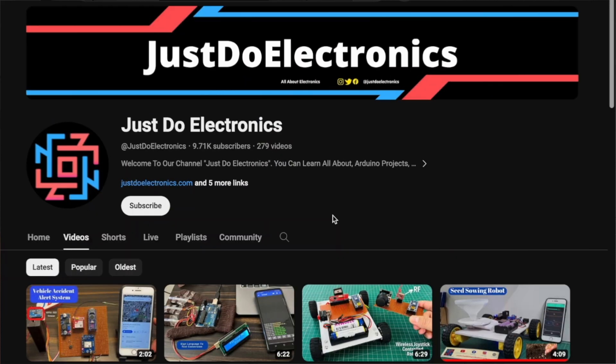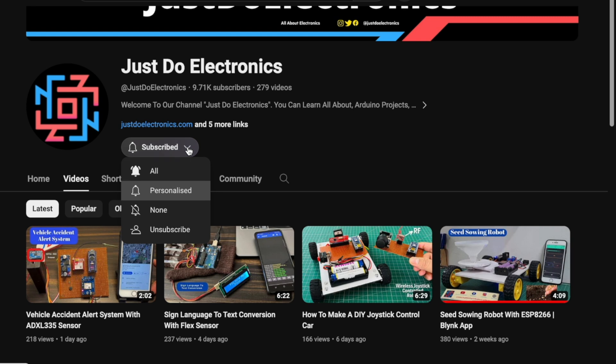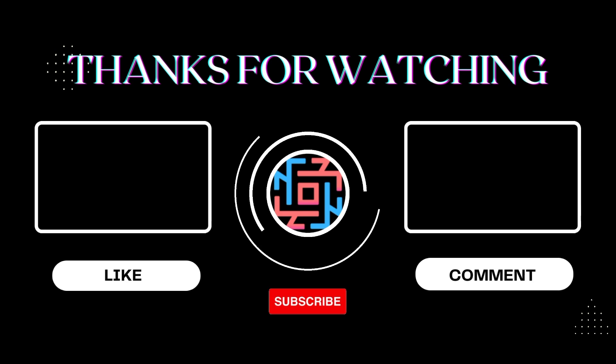Hope you liked this video. If you did, please click the like button and share it with your friends. If you are new to my YouTube channel, please subscribe and hit the bell icon to get notifications. Thank you for watching, have a nice day.